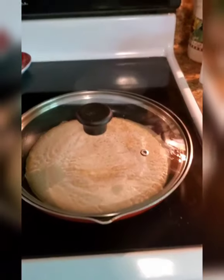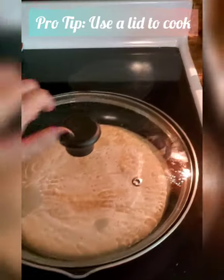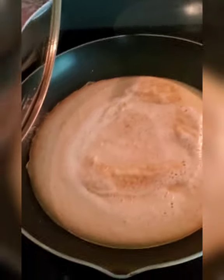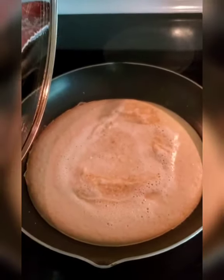Insider tip: you get a super fluffy pancake if you go ahead and use a lid. It keeps in all of the steam and makes it super fluffy.